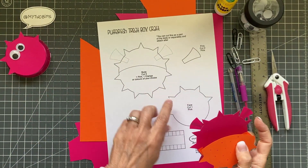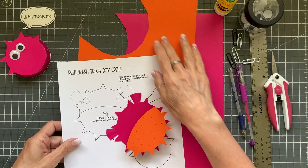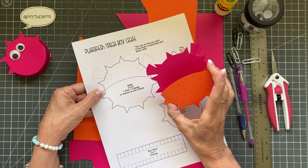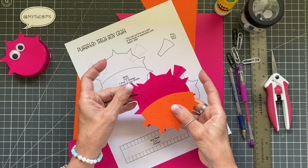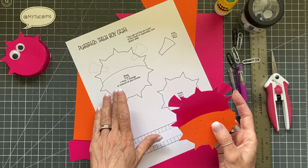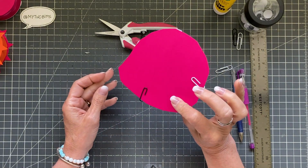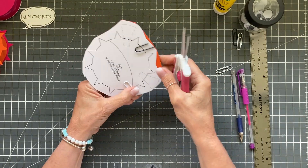For cutting, the first thing we're going to do is trim around our pieces — that makes it easier to work with them. I also like to trim my cardstock down, cutting a little square around my circle to make it easier to work with a smaller piece. There are two ways to go about the fins: this particular mock-up I cut them out separately and attached them, but on this one I'm actually going to cut them out as part of the background. You can do it either way, whatever you think might be easiest. Because this cardstock isn't overly thick, I'm going to cut both pieces at the same time.